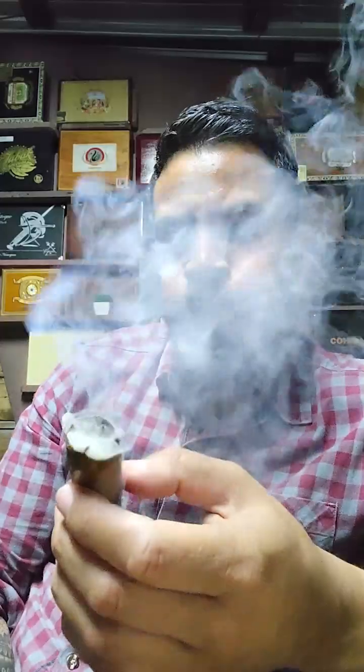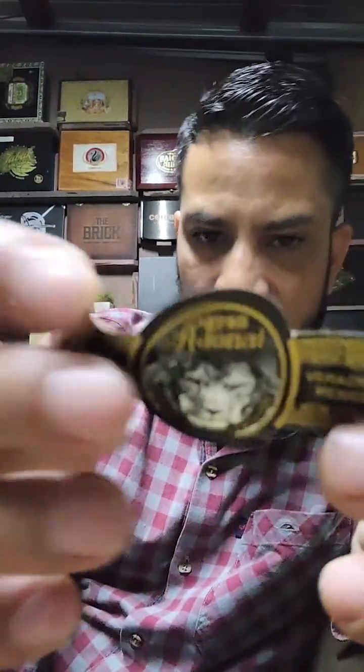The cacao is becoming more marked now, leaving more bitter flavors in the mouth that weren't there at the beginning or in the second third. I'm going to remove the band — it comes off very, very easily.